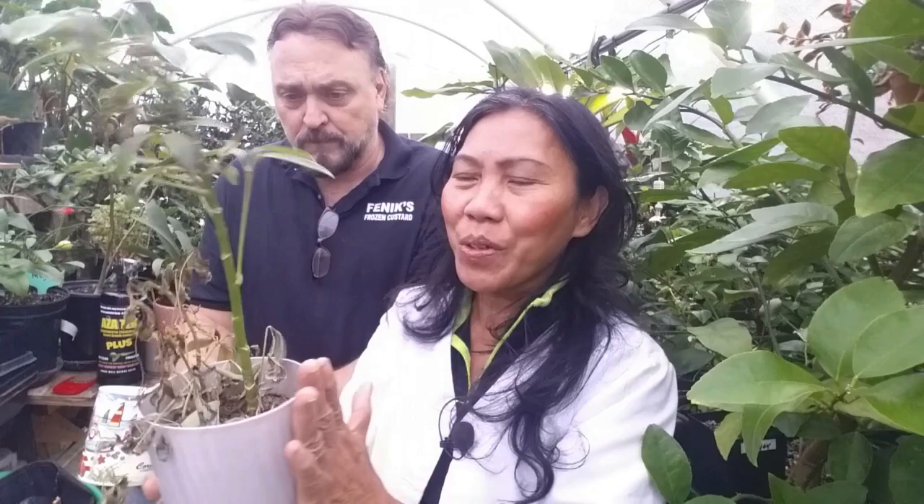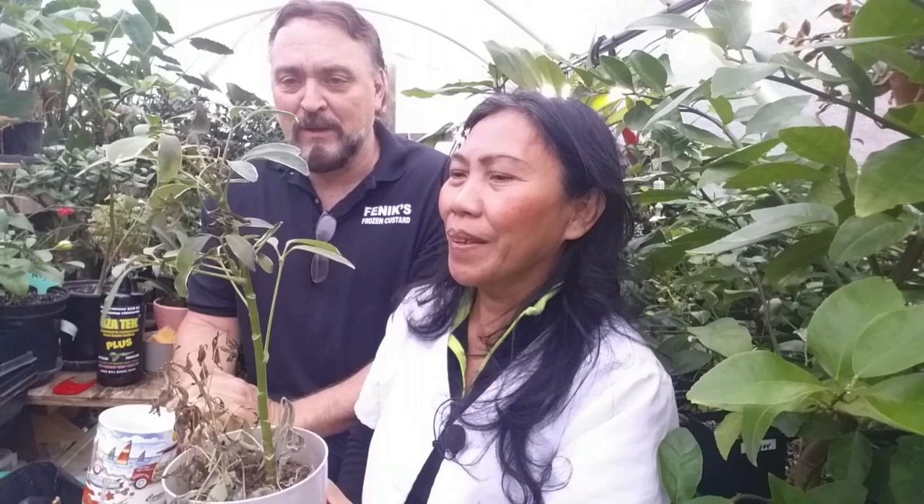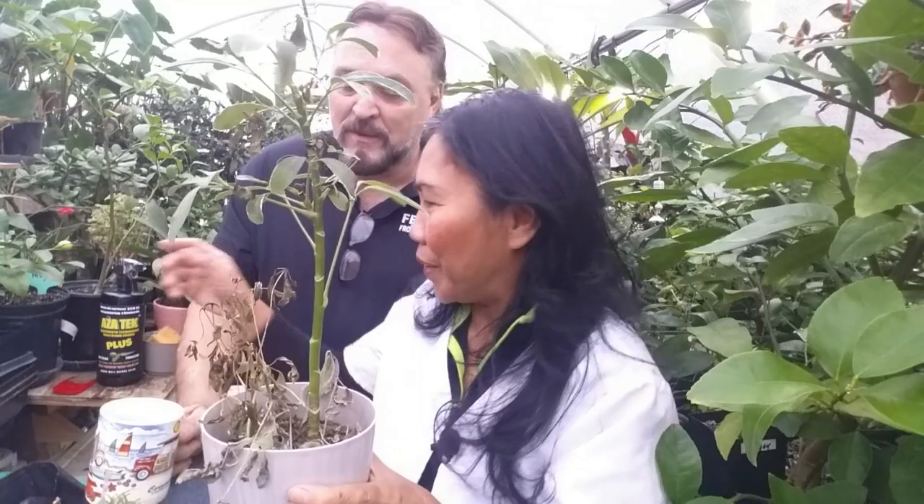So what do you do if you notice a spider mite infestation? The first thing — remove this plant right away. We did this because we don't want to spread spider mites in our home. They will spread from plant to plant and everything will be messed up. You have to remove the infestation.